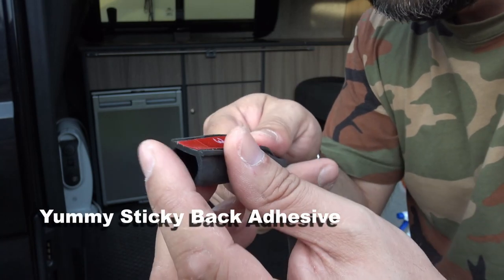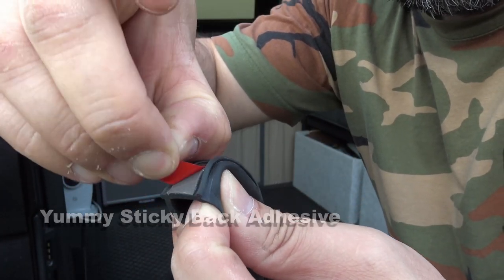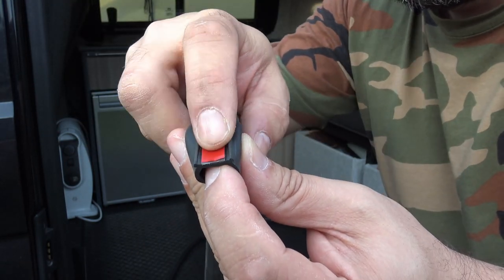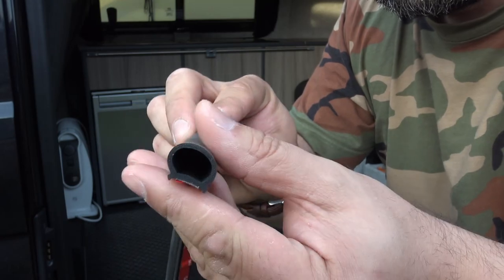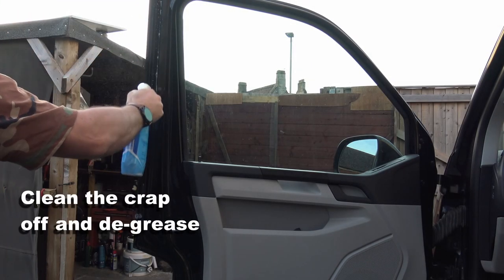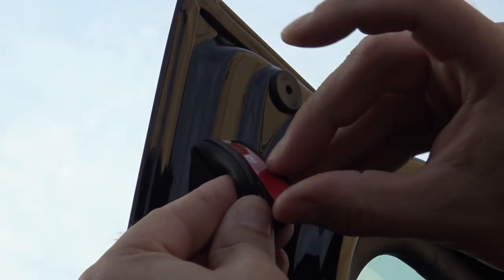These little rubber door seals with the sticky back adhesive are dead easy to fit and it's not expensive to buy this stuff. I can't remember exactly how much I paid for it now. I think in the region of about 20 quid or something along those lines. Even then I feel slightly ripped off.